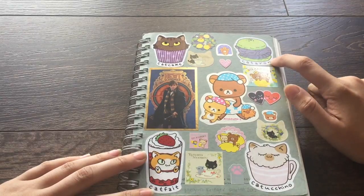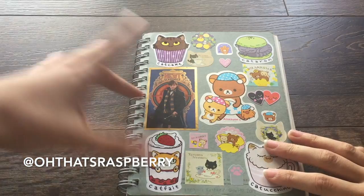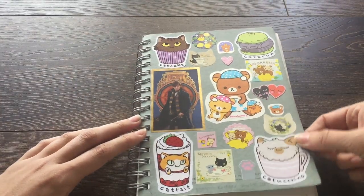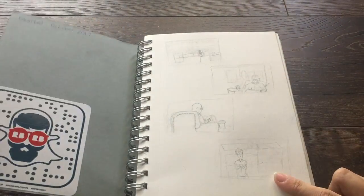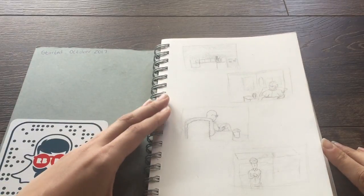These stickers are made by my friend Maddie, who I went to school with. Her Instagram is Oh That's Raspberry, and I'll put that on screen and in the description below because she has adorable artwork and stickers. Let's get started — this sketchbook started October 2017.